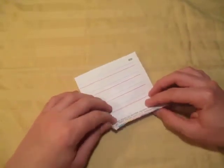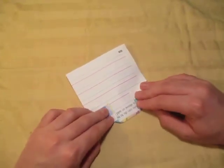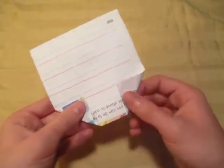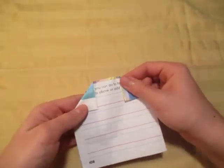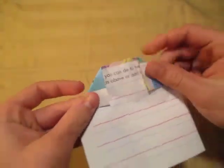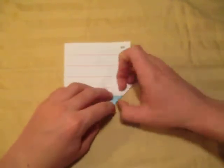Alright, now this is the little tricky step here. We're going to fold these two points in. How much do you fold them in? Well, fold them in so that it forms like a square right here. Just fold them in like this so that it forms like a square shape right here — a square shape. It doesn't need to be perfect, just do the best you can, just make it look like a square as best as you can.